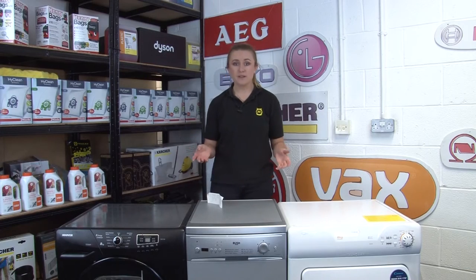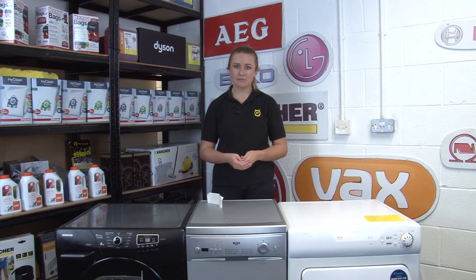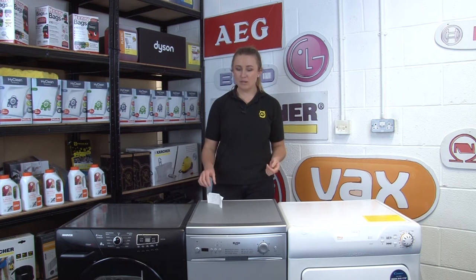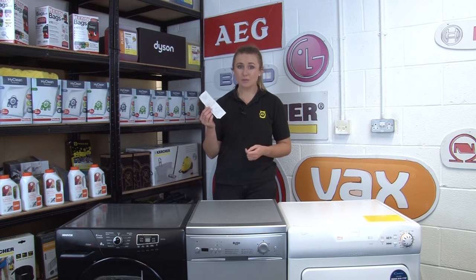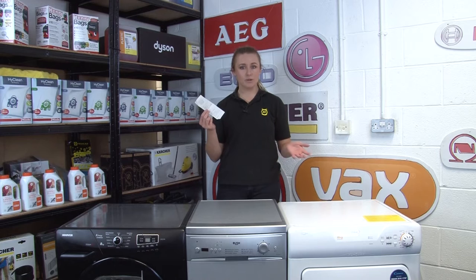If you bought your appliance new, you could also check the original sales receipts, however this could be long gone if it's a paper receipt and you're not in the habit of keeping them. If you bought your appliance online, you might have a digital receipt somewhere in your emails.